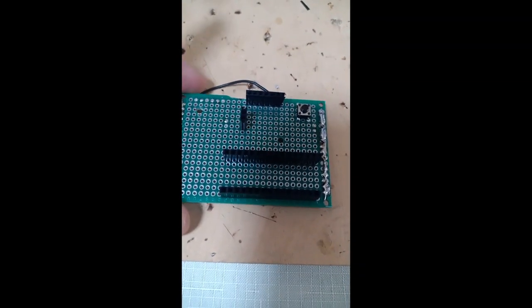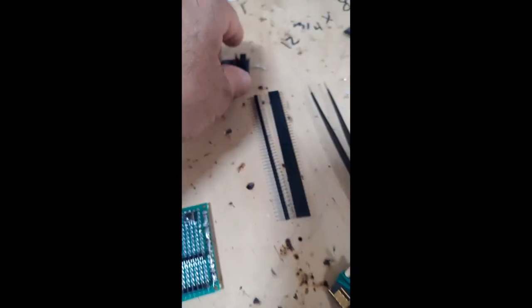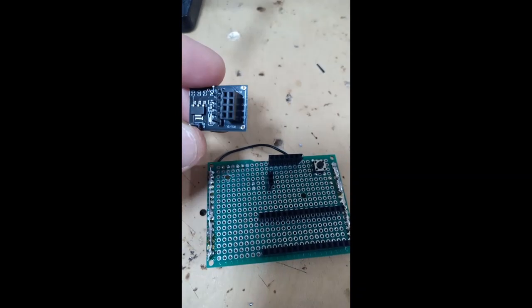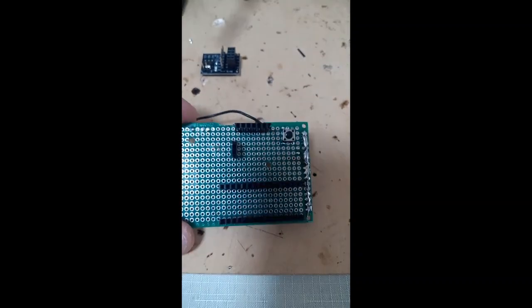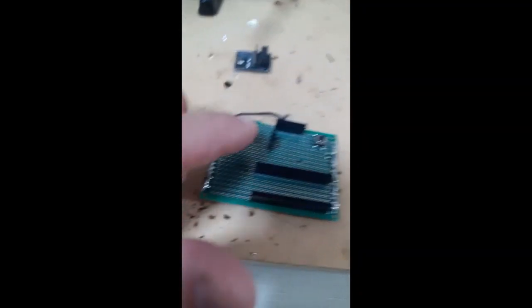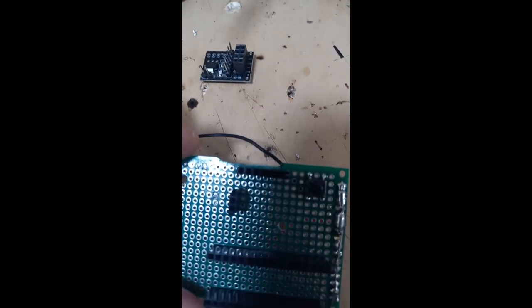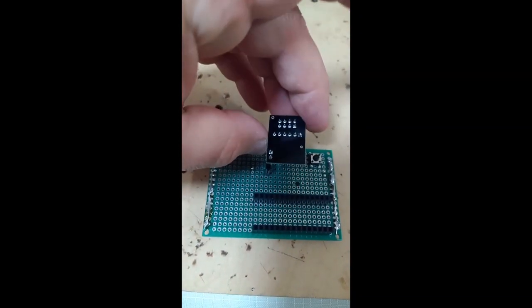The second stage of making a receiver would be to add headers here that will hold your NRF24 module, this one. As you can see, I have changed the PCB — it was another old unused PCB from my stack, but it is the same. There is a row here to hold Arduino Nano, and now I simply added two headers here and six headers here. This will hold the NRF module, which will plug in like this.